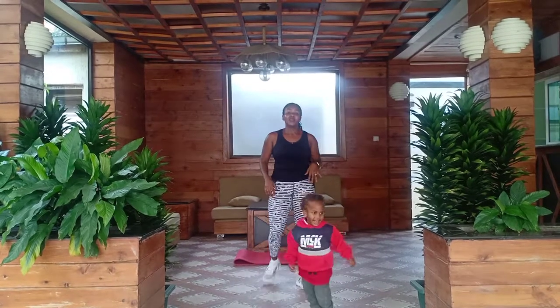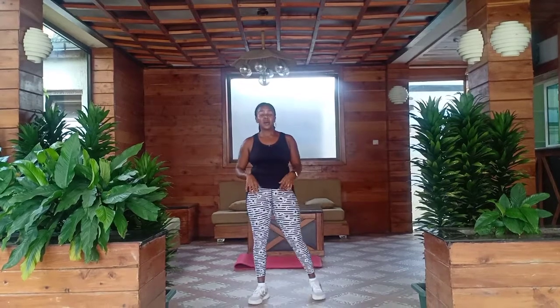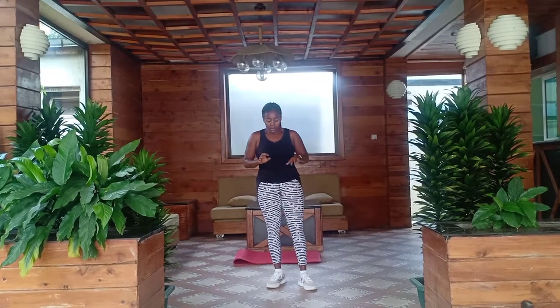My legs are on fire! Breathe in, breathe out. Last one, breathe in, breathe out.